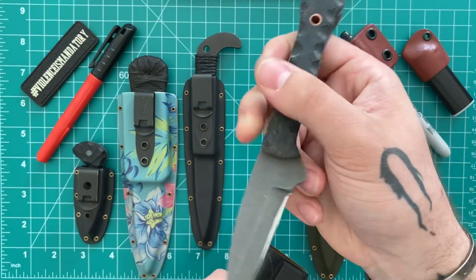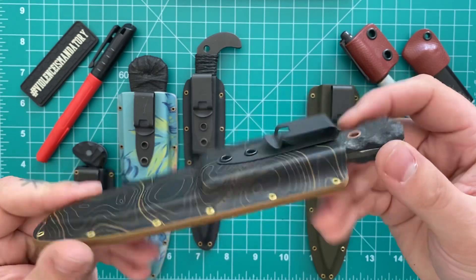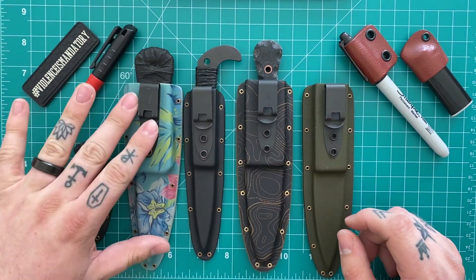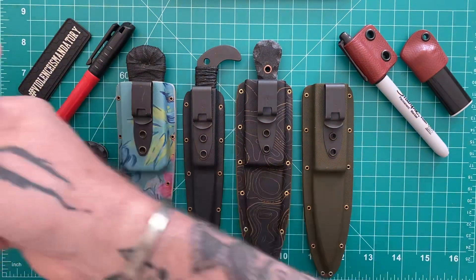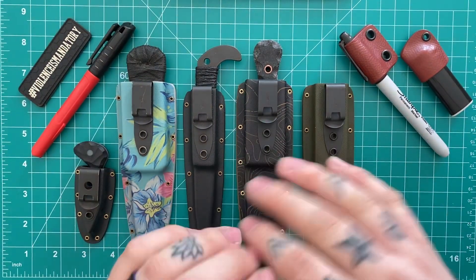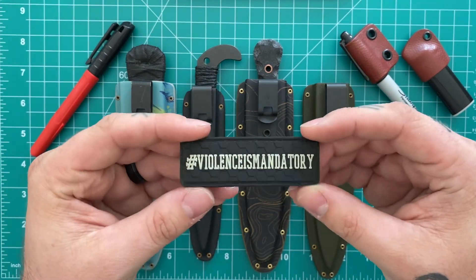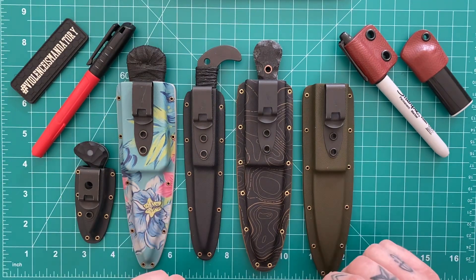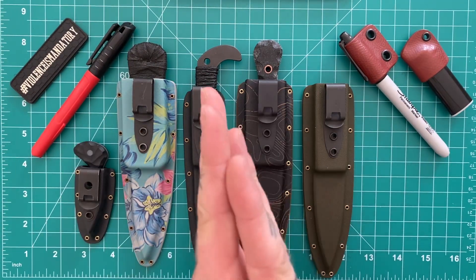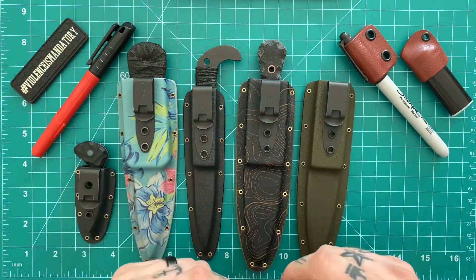He's got a couple knife models out now that he does in drops — I think he puts them up on his website or posts them on his story, and you just comment or go on his website to grab them. He does have Kydex on his website to order. Lead times are pretty high, so I suggest DMing him to check. He makes some holsters as well — J-frame holsters, holsters for the little North American Arms revolvers, where everywhere else in the market the holsters are kind of bad, but his are actually really good. Hashtag violence is mandatory. If you have any questions about these knives, the carry method, or materials in general, leave them in the comments. I appreciate it if you liked and subscribed — I'd like to keep growing this channel so I have motivation to keep putting videos out. Thank you guys for watching and I'll see you in the next one.